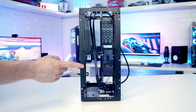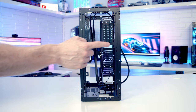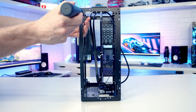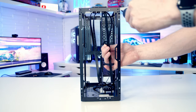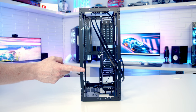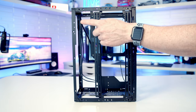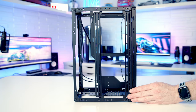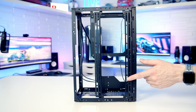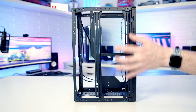For 120mm fans or a 240mm radiator you're all set out of the box. For 140mm fans or a 280mm radiator, remove the two brackets on each side — each held by three screws. On the other side of the case, if you're going with micro-ATX or ATX, the only place to mount an AIO is on this side bracket, which supports up to a 240mm AIO or 220/240mm fans. Each bracket is held by two screws.